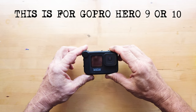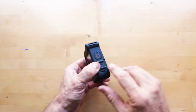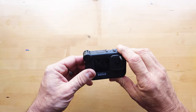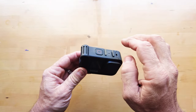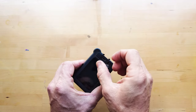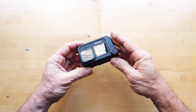If you've got a Hero 9, chances are you may have the media mod case. I got this because it's got a bunch of different things that make it quite beneficial. First and foremost is the microphone here — pretty good, not as good as an external microphone, but great for bike riding. It's also got hot shoe attachments, and ports where you can attach an external microphone, charge it up, download footage to your PC, and there's also an HDMI port to view footage directly on your TV.